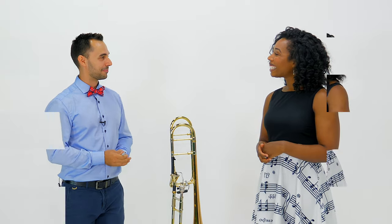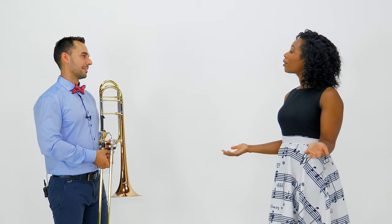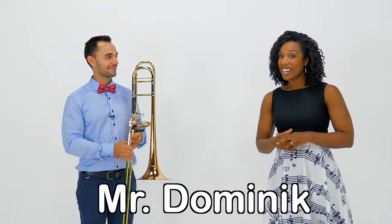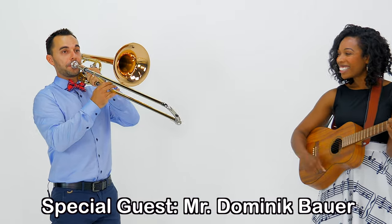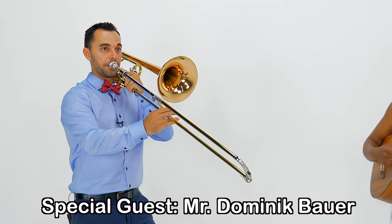That's a great activity to try at home! Thank you, Mr. Dominic. You're very welcome. Thank you so much for being a part of my world. Thank you so much for having me, Miss Jessica. Everyone, this is Mr. Dominic and I'm Miss Jessica, and I'll see you soon. Bye!